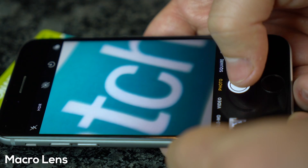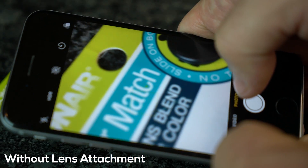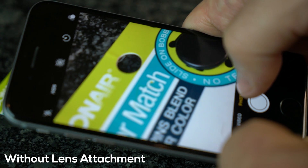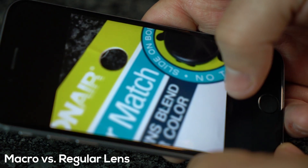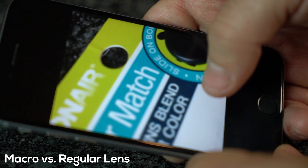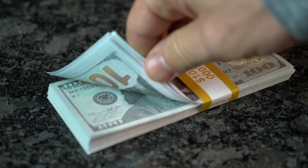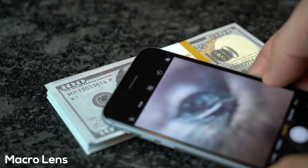This temporary adapter will essentially disable autofocus features, so you'll have to manually or physically adjust the distance of your phone's camera from the subject until it comes into focus. It'll likely take a little practice — or a lot — to get your magnification into focus, so don't give up because this really does work. The trick is to get very close to the subject, about one inch away in most cases.